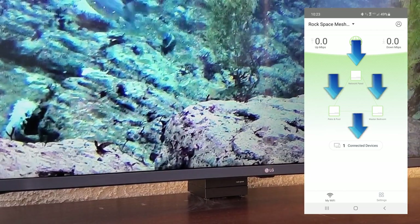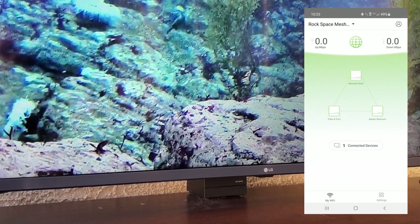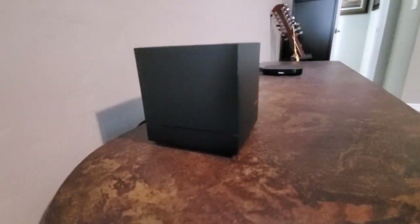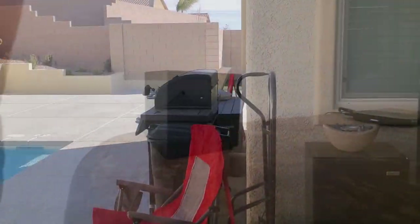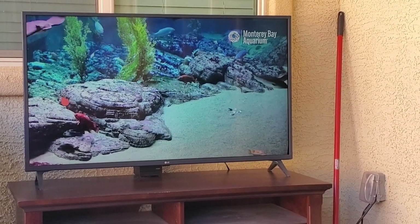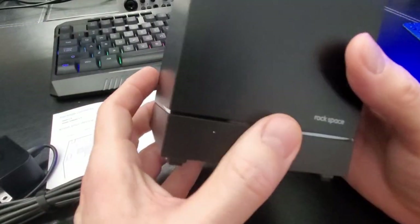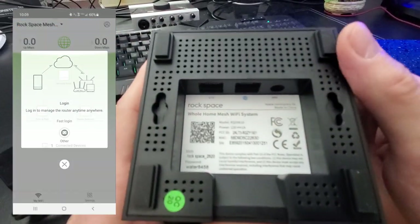You can also rename your nodes. The directions recommend placing nodes no further than 32 feet apart with no more than two walls in between. In my situation I kept the nodes 25 feet apart maximum. After testing this product for about five days, I've had no connection issues — especially in my backyard — and the TV on our patio works perfectly with no buffering issues. The best part about this system is it's reliable and consistent. The setup process was very easy, and the RS Wi-Fi app is simple enough to use and does everything you need to monitor your mesh Wi-Fi system.